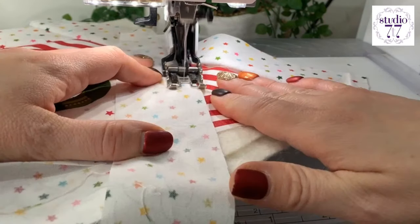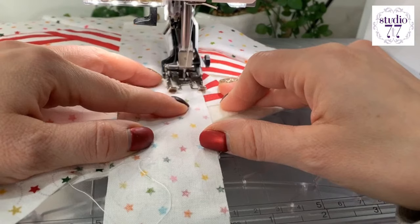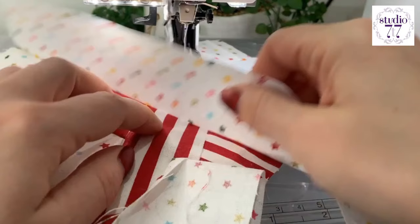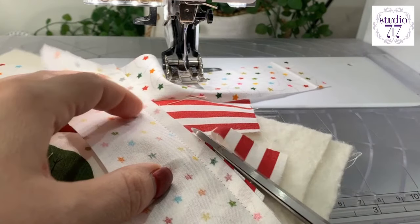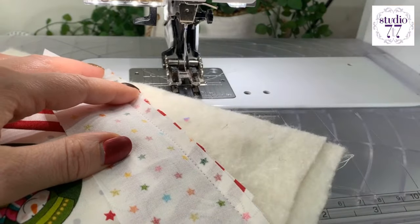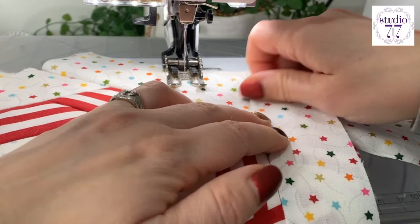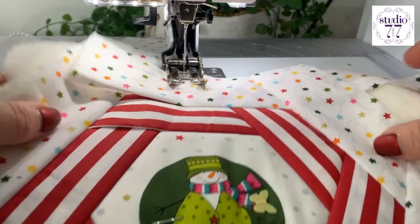Actually, this will hold that other piece in, but I am still going to topstitch, just to be sure. Cut off those excess pieces, get rid of those. Finger press that open. And then we've got that piece — not quite long enough, is it? I'm sure it will be okay. We will make it be okay. That is looking pretty cool, isn't it? Look at that.